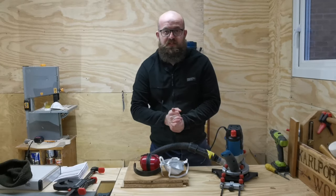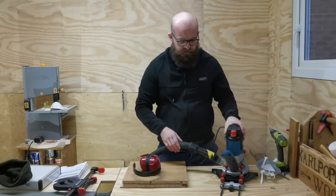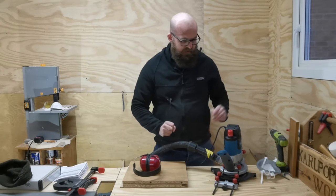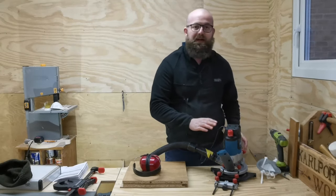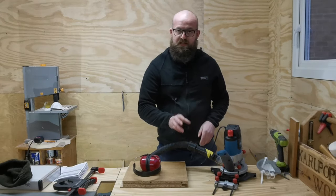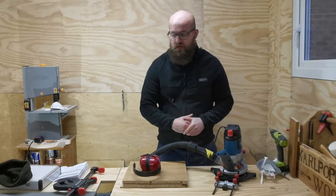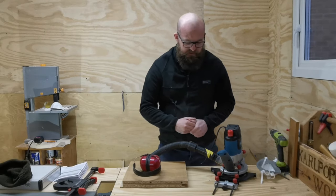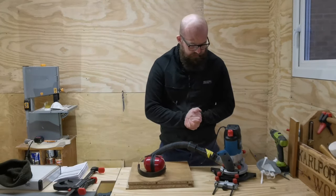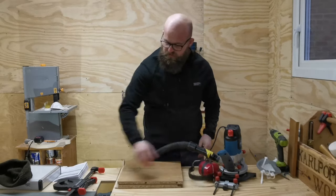The first piece we're going to cut is a rebate on the end of this board here. We've got the parallel guide assembly attached and dust extraction attached. Just for full clarity, I'm not using an Airbauer bit at the moment because I didn't have one that suited the rebate I need to cut - I've got one of my cheap Chinese bits fitted with a quarter inch shank and we'll make the cut. I'm just going to clamp this down to the workpiece.